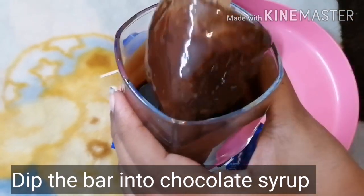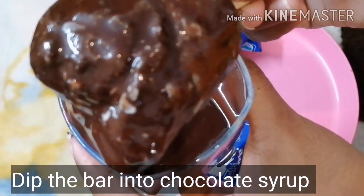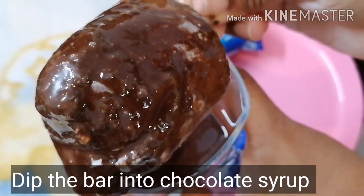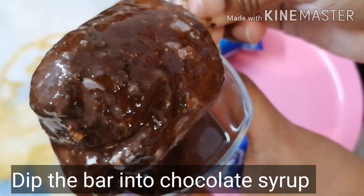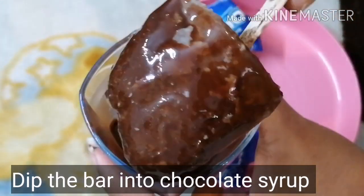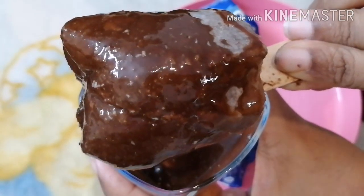Let's add an Oreo Choco bar. Thank you so much for watching. Please comment on this video, don't forget to share, and don't forget to subscribe.